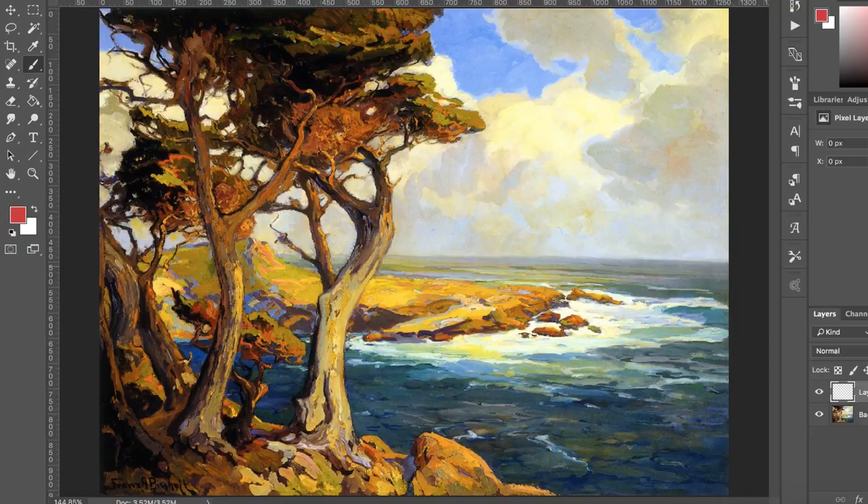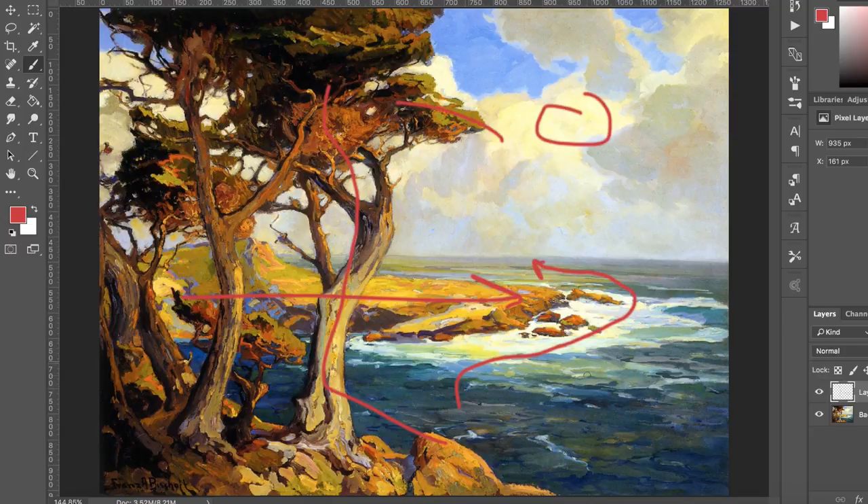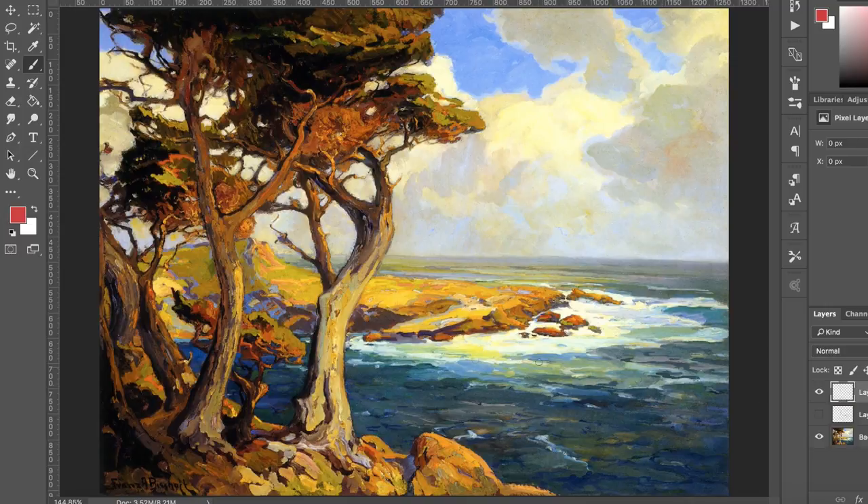The interesting thing about this painting is that he has this plane of rocks jetting out. It creates this interesting flow — your eye moves around into this depth, then up into these clouds and these trees. There's a lot happening here.